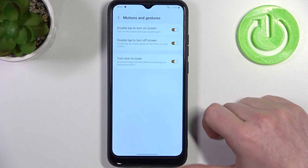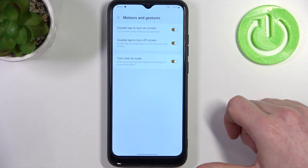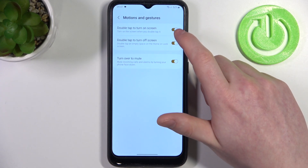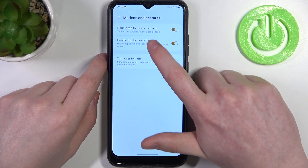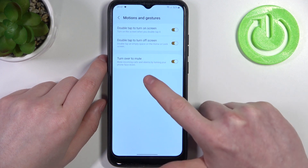There are only three of them. Let's check if they work on the lock screen. We have: turn over your phone, double tap to turn on screen, and double tap to turn off screen. There's also turn over to mute.